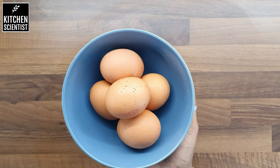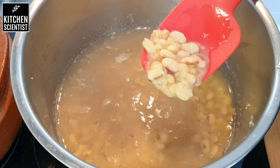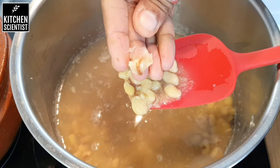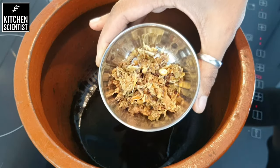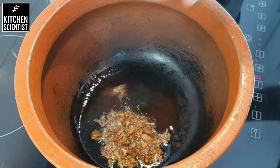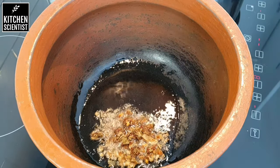While this is cooking, I'm going to boil five eggs. Now if you look, the beans are properly cooked and are easily mashable between the fingers. In a pan or an earthen pot like this, add two tablespoons of oil. I'm using a traditional tempering mix — you can use cumin, mustard, and fenugreek seeds for tempering.